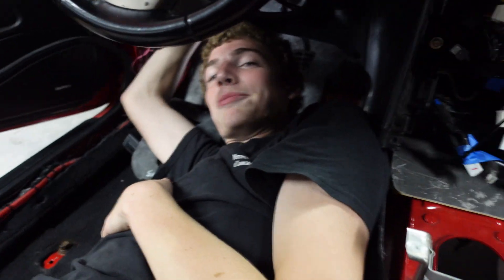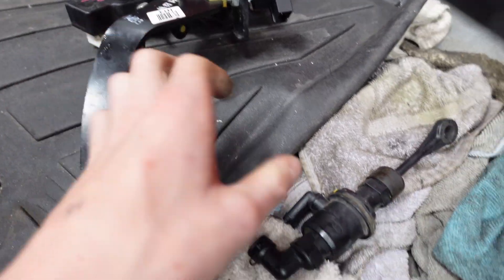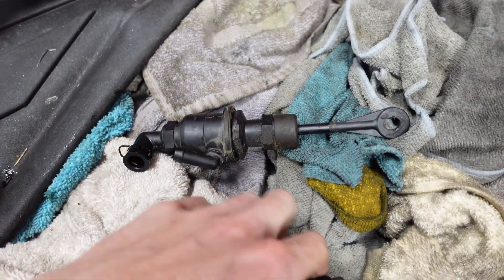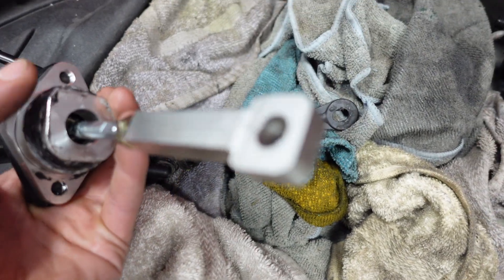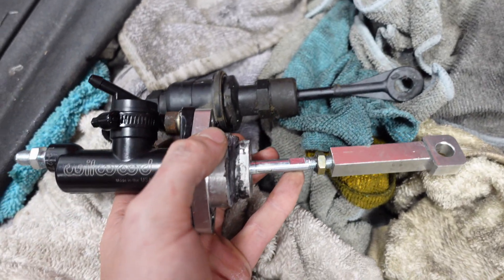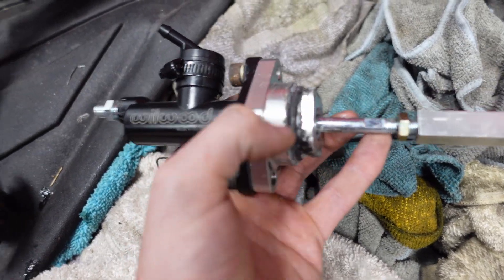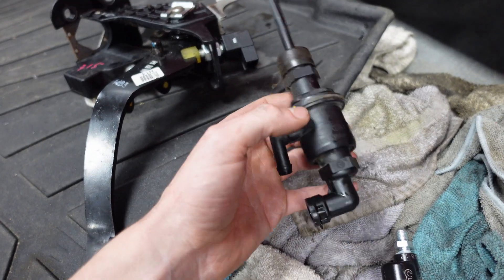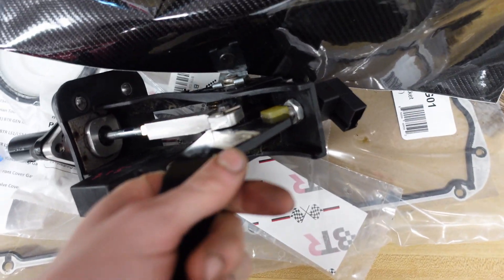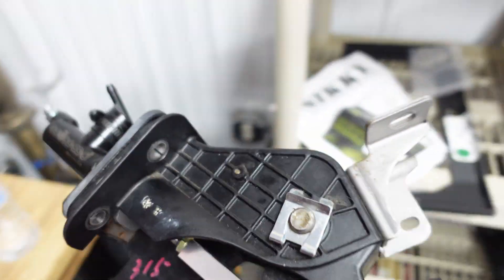Alright guys, so we got the old clutch pedal out and we got the old master cylinder out. Here's the old one, and here is the Willwood upgraded one with the ISR adapter for the Genesis Coupe. It's going to be a direct swap and should look pretty good, and hopefully it's going to function really well and work the clutch better. I had to grind this down for about 20 minutes today - you can see we took a pretty good amount of material off there but it is definitely enough and good to go.